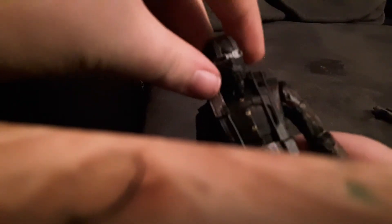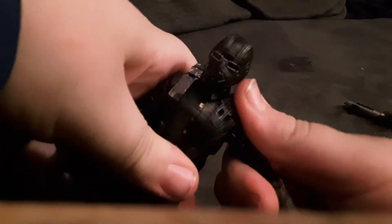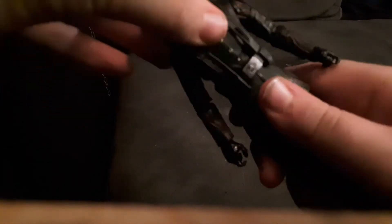With the vest on, I'm going to show you the articulation. Full 360, can look up that far, down not that far. Bicep swivel, double-jointed elbows, swivel at the wrists and also a hinge. A cool feature of this figure: most figures with this kind of chest piece, like Songbird, have no waist articulation — but the Red Skull figure has that diaphragm joint and waist swivel.